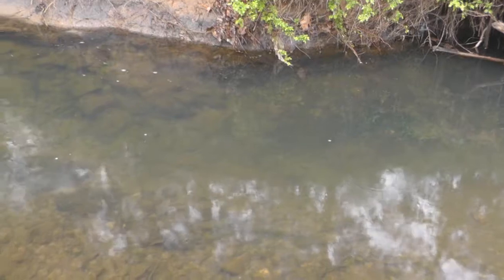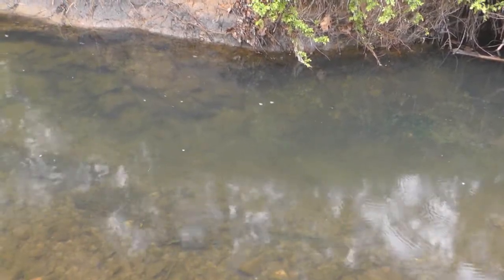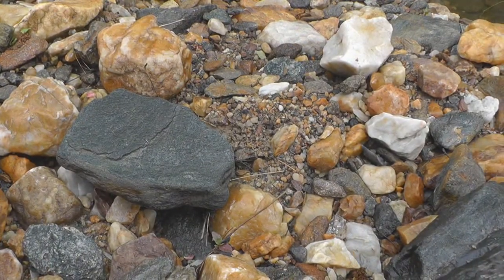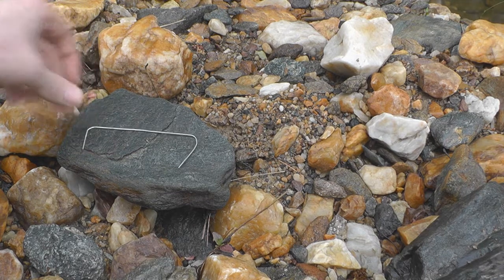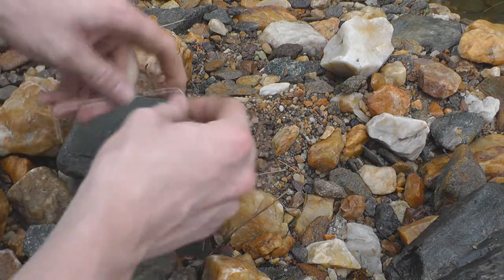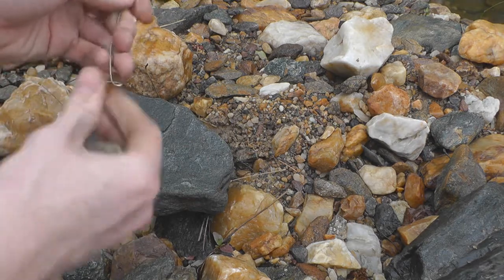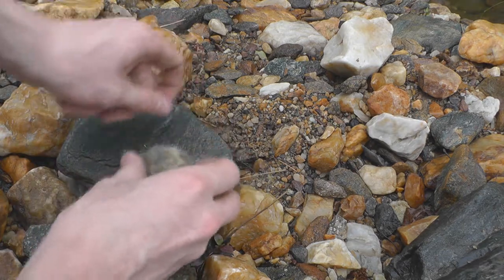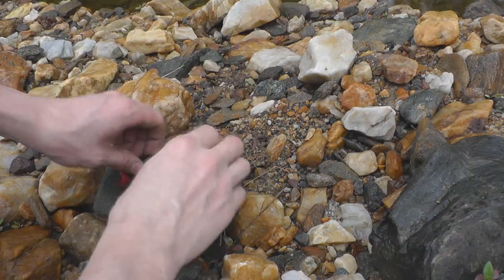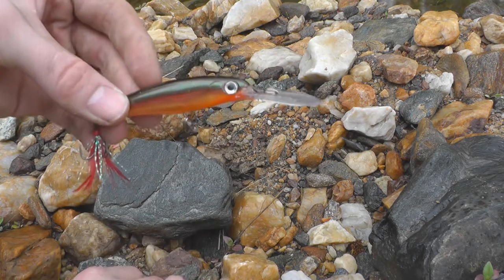Those are fish — a valuable survival resource — but catching them is a whole other matter. All you need to make a good fishing lure is a paper clip bent like this and a rock. You're going to want to bend it into a hook shape like this, and then try to sharpen it out with the rock. And there you have it — a fishing lure.